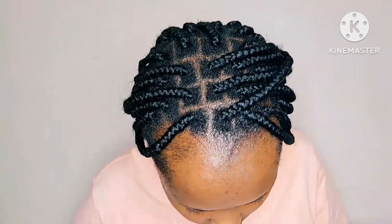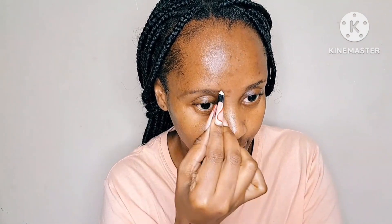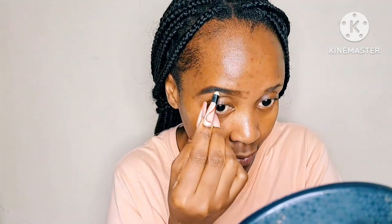Hello guys, welcome again to yet another vlog. We're doing a quick 30-minute face beat for those days when you're rushing and you need to get your face beat up, or for those days when you're rushing to work or an event. This is the video for you. I'll also be trying out the new Foschini All Women foundation — I usually use the Maybelline but today I'm using a completely different one, so stay tuned.